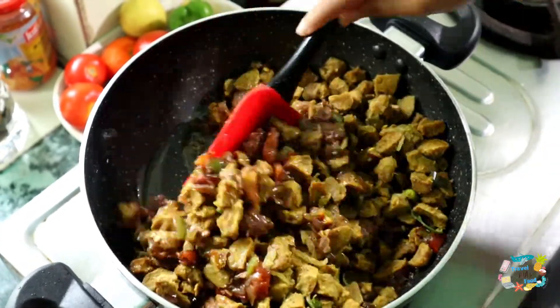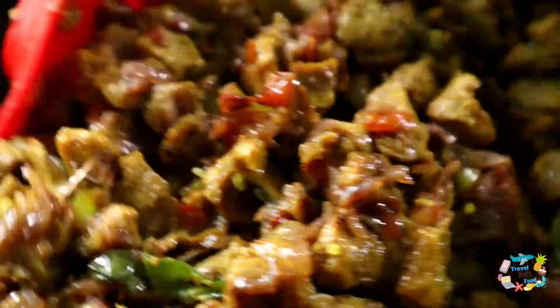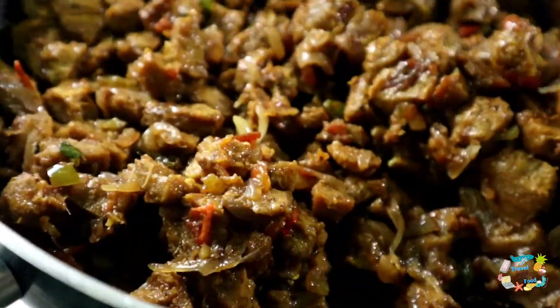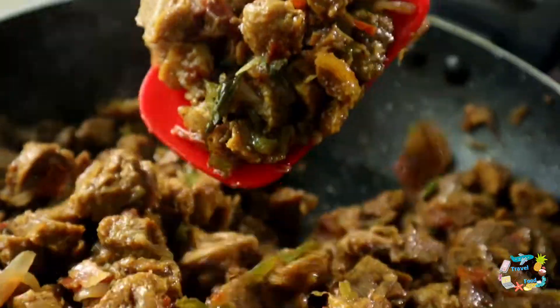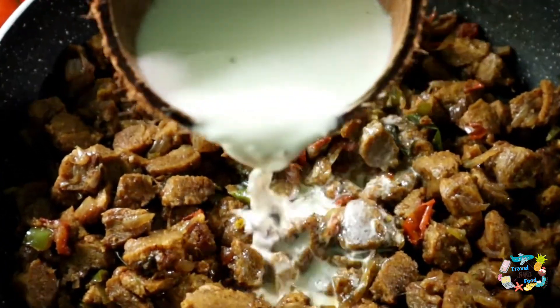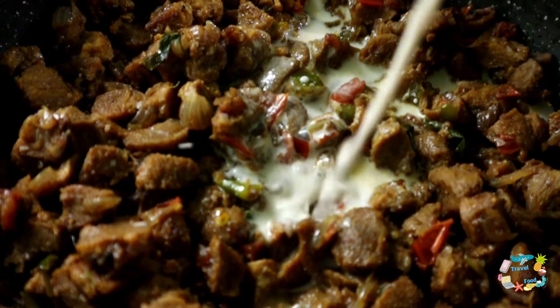In 5 minutes, we will mix the soy sauce in. We will add half a cup of coconut milk (thengapal). We will also mix in the cashew nuts. This gives a good taste.